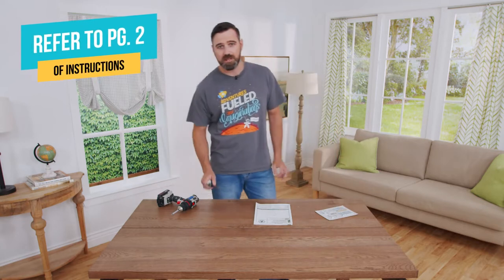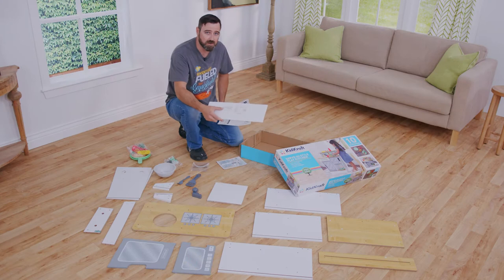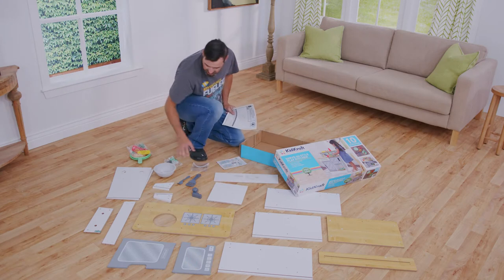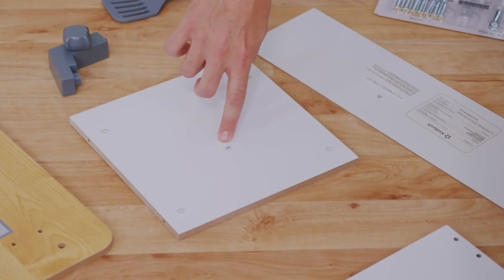Before you get started, you need to make sure you have everything you need: the assembly instructions, the hardware pack, and a Phillips head screwdriver. If you do use a drill, make sure it's on its lowest torque setting. Open the box and lay out all the parts including any smaller components, then check the part number versus the assembly instructions to make sure you have everything.